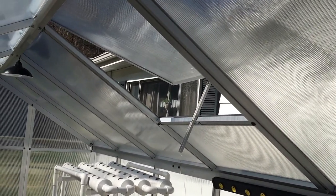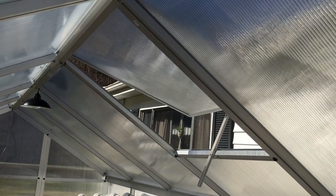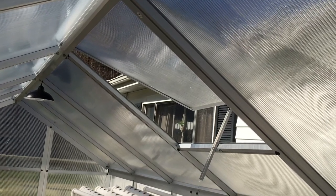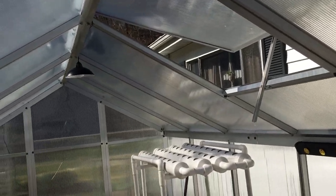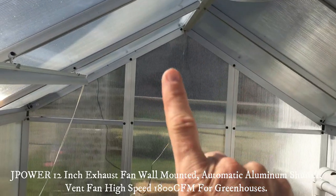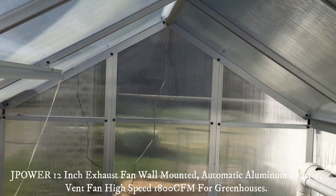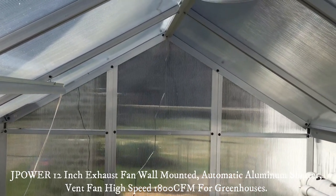We also really enjoy the roof vent. There's a roof vent we use every day to help regulate the temperature inside the greenhouse. We also purchased a vent fan — I haven't installed that yet, just got it, also from Amazon. I'll give you a video later of that and show how it installs.